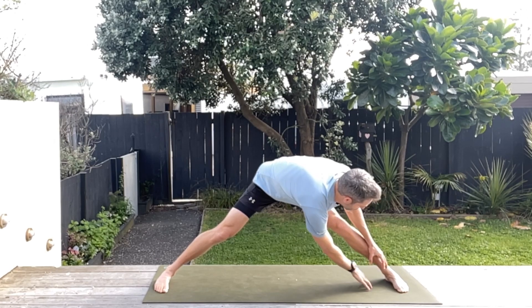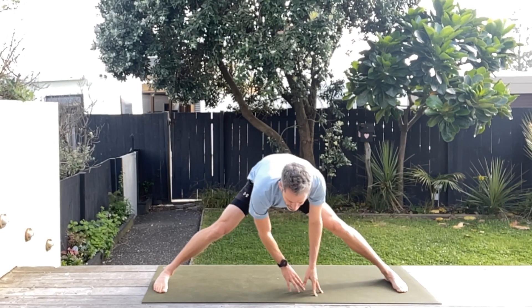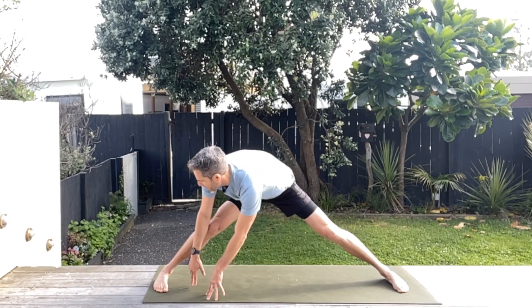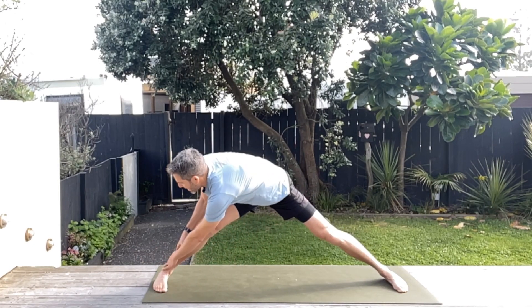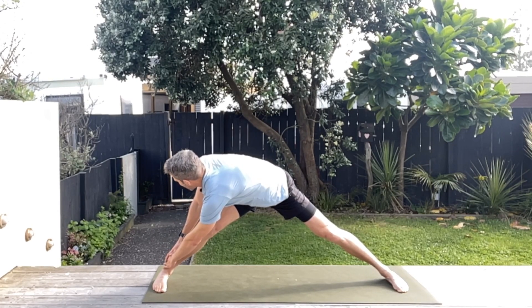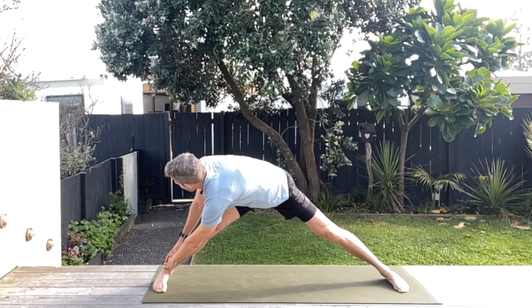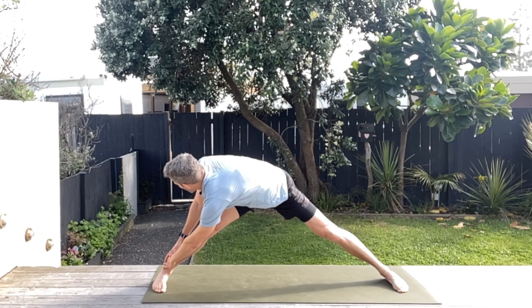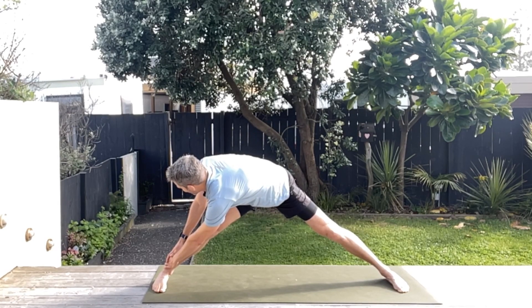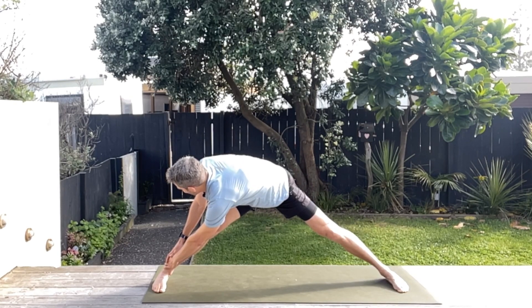Now the other side — just walk those hands over, let go and walk towards your left foot. Hang onto the ankle with your right hand and get that lovely stretch again through the lat, the shoulder, and the thoracic spine. Great work. You're going to see me shaking a little bit — that's good, it means those muscles are really having to work hard to hold this position.